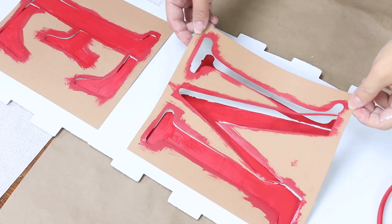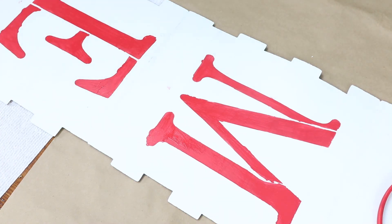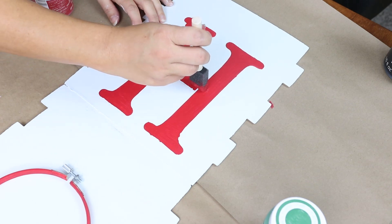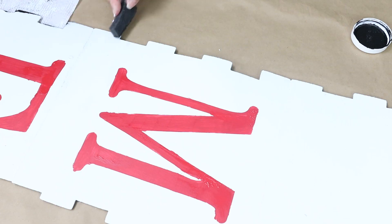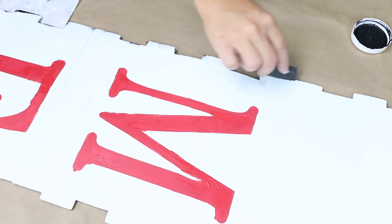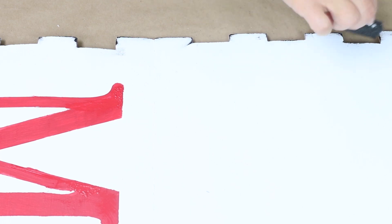I'm not a fan of the gaps that these stencils leave between the letters, so I went back in and filled those in. I also wanted the sign to look a little more distressed, so I lightly brushed a little black paint along the edge.